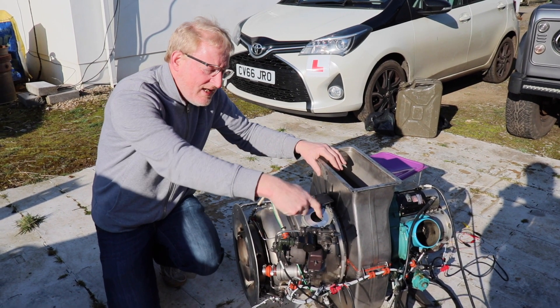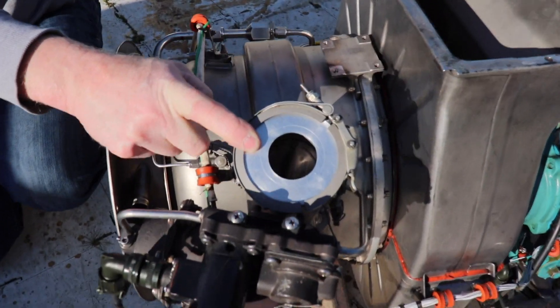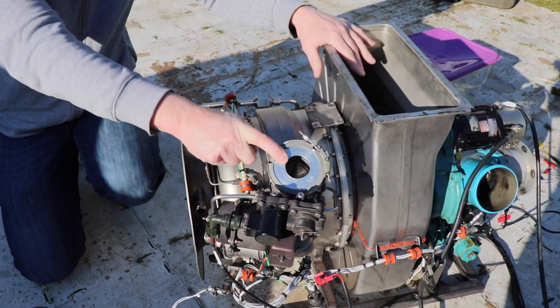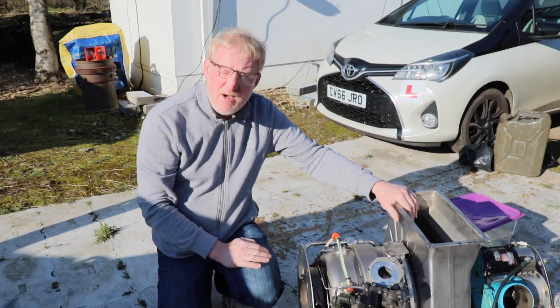I've put a special orifice plate in here to limit the amount of compressed air discharged from the engine, because if it discharges excessive amounts of air it may run too hot and we don't want that. So let's see how we get on.